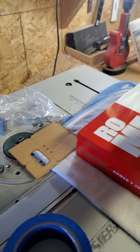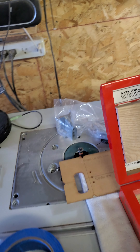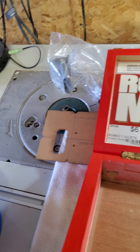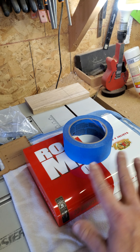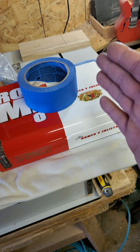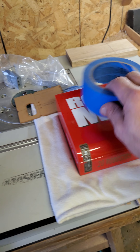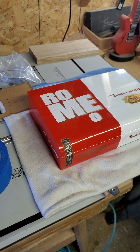I think he spilled his beer on it before he gave it to me. Anyways, it's hard to do with one hand, but I will start off by masking off my center line and my perpendicular lines for the pickup and the bridge. I will be back with more videos.